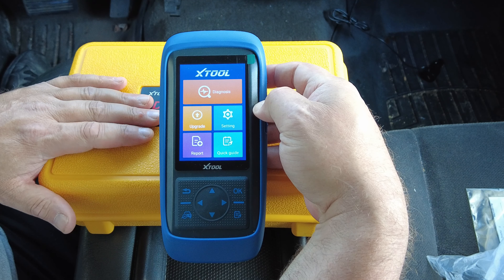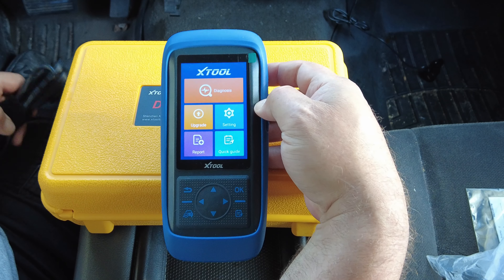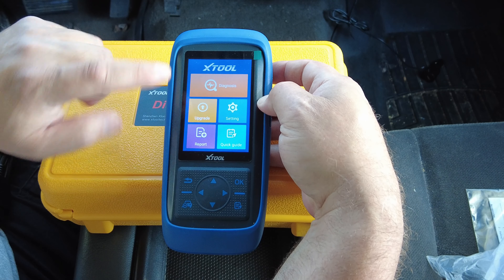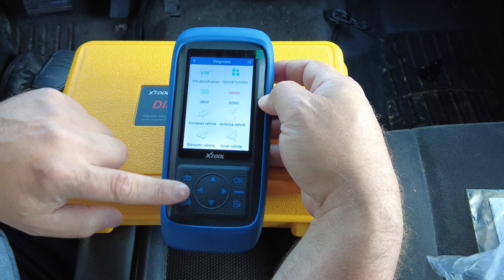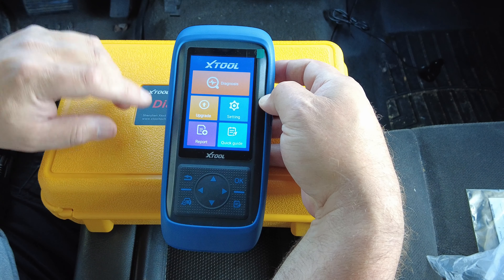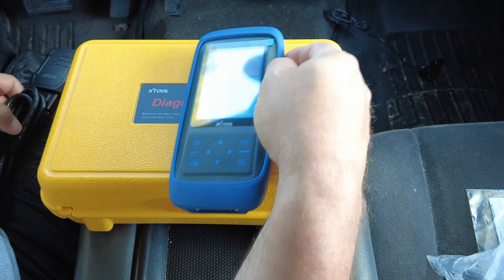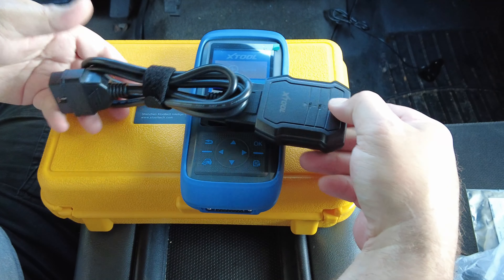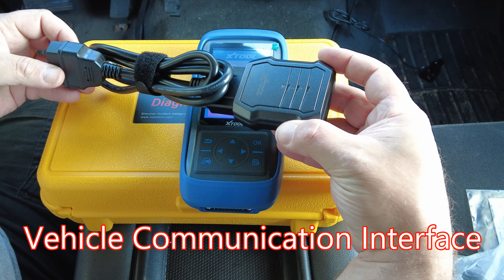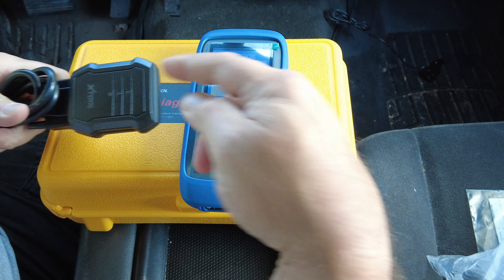They wanted me to show the auto bleed capabilities, which I will, but this has far more capability than that. When you power it on, it's touch screen or you have physical buttons — you can either hit the back button on the screen or the physical button down here if your fingers are full of grease and the screen doesn't work. This is the wireless VCI — the vehicle connector interface — and this other end goes into your OBD2 port on the vehicle, so it's wireless from the VCI to the scan tool.